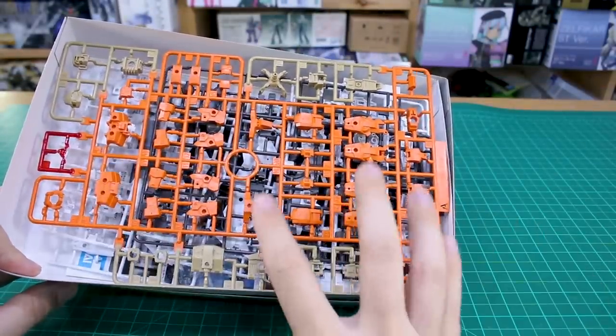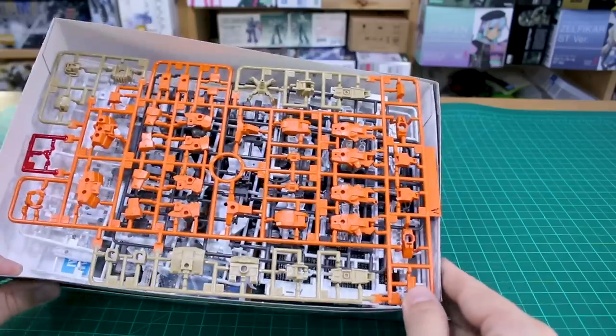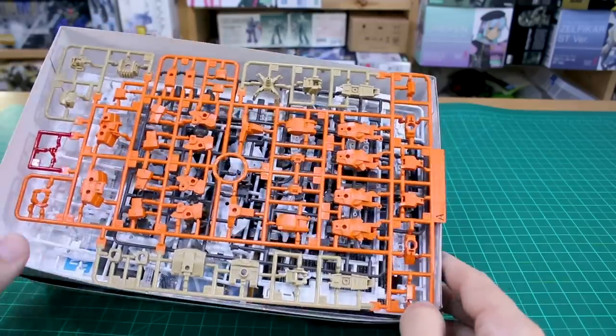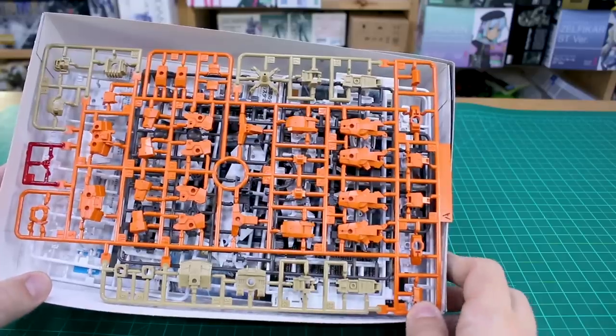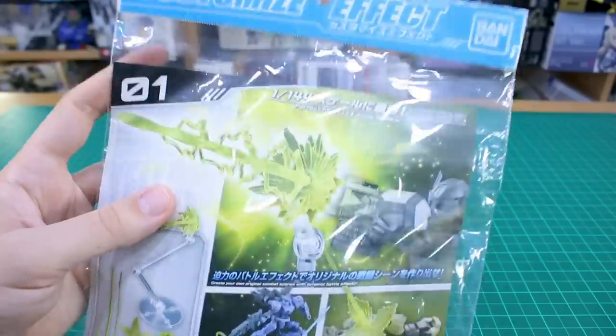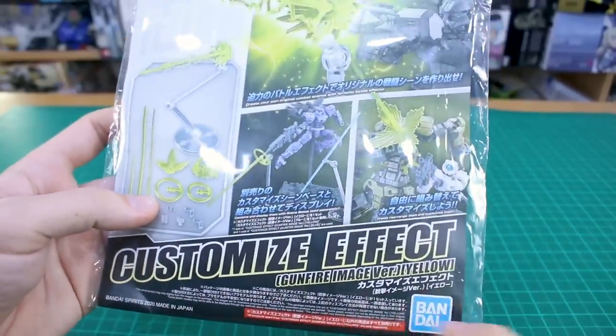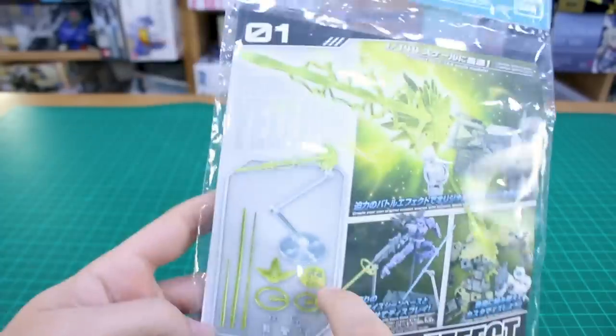I really enjoyed building this kit before and I'm looking forward to building it again and trying some different customization options between the two versions and other kits — that's the great thing about these, you can go wild with customizing and mixing and matching parts. But real quick before we get to it, let's go over the packaging for the customized effects part included here — the Gunfire Image Version Yellow.